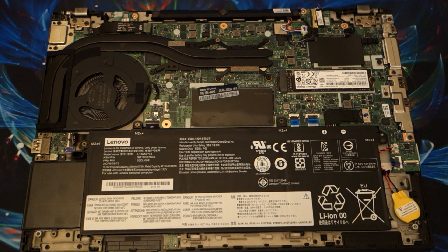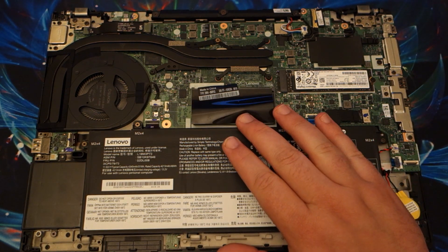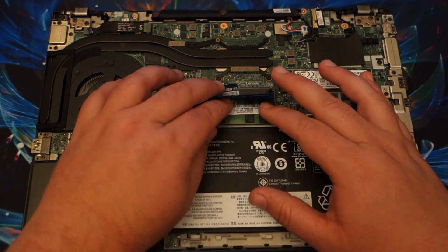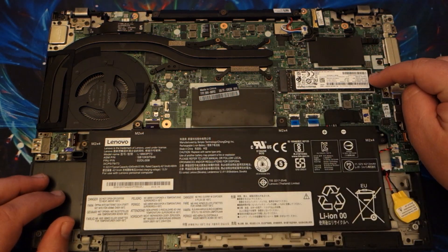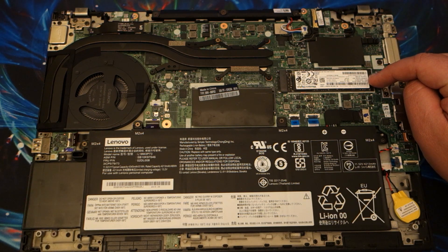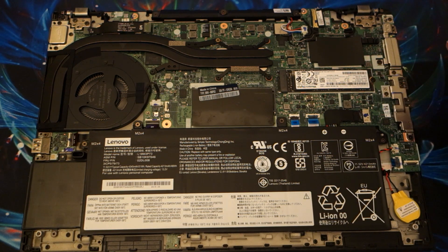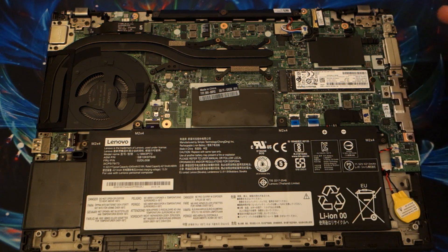This laptop does have on-board memory of 16 gigs as well as another 16 gig DIMM here. That's where the memory is — there's no shield over it. We do have our NVMe SSD here; this one has a 512 gig SSD. I did buy this one used, not directly from Lenovo, because I was able to get a pretty good deal on the price.